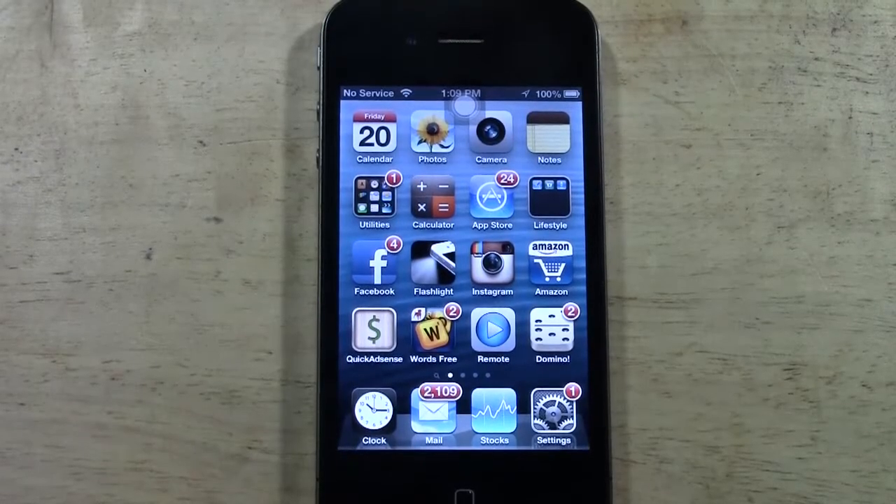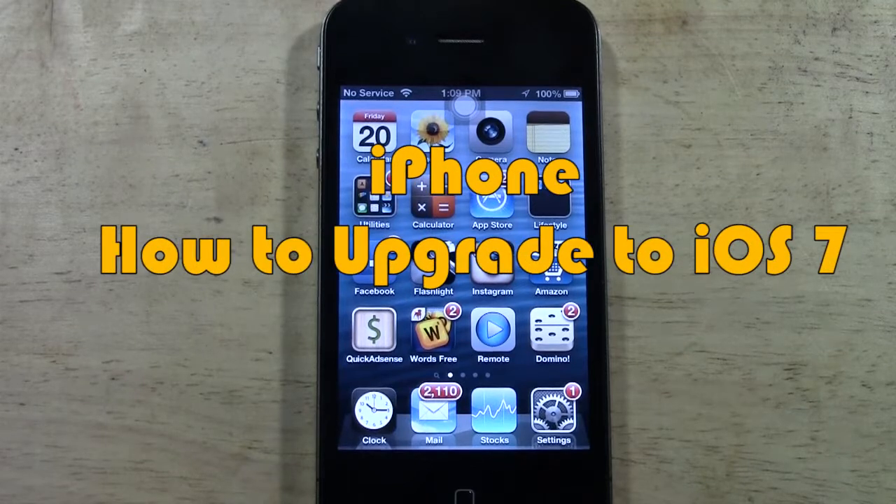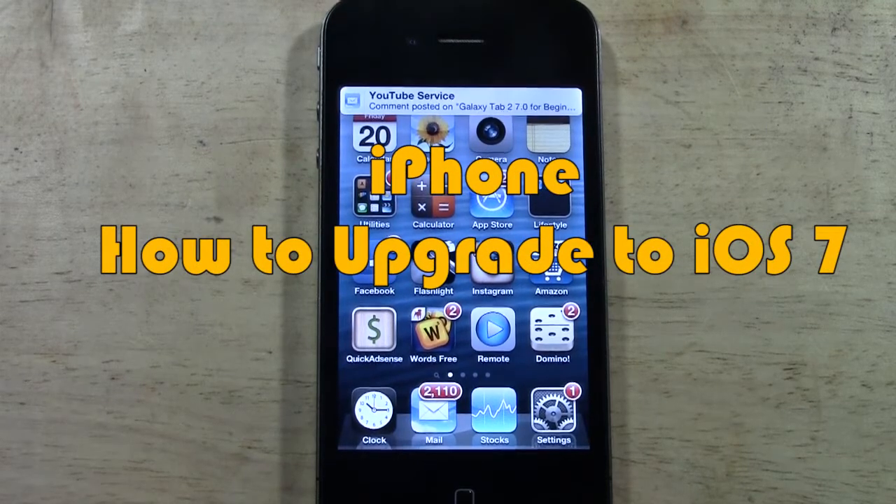How's it going out there? Welcome from H2 Tech Video. Today I want to show you how to upgrade your iPhone to iOS 7, which is the newest operating system.